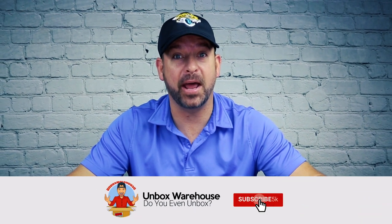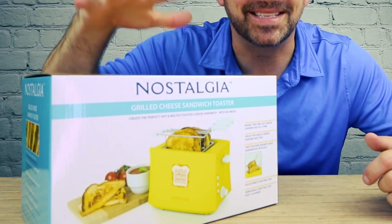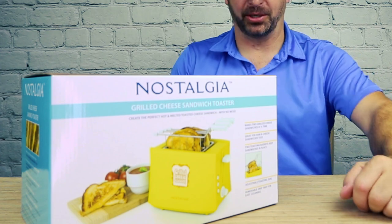I need a little snack before I head off to work. So I was thinking about making a grilled cheese sandwich, but I'm super lazy. So today I'm going to show you a product that will turn this into a grilled cheese sandwich without using any dishes.